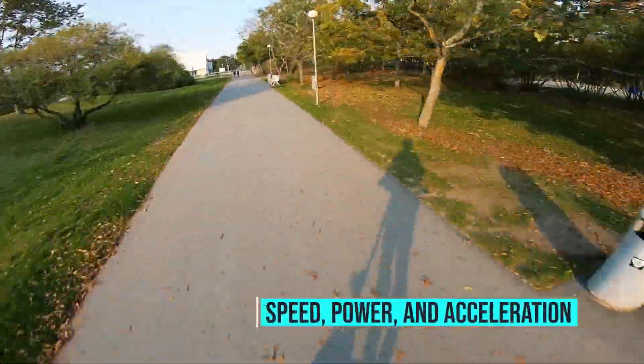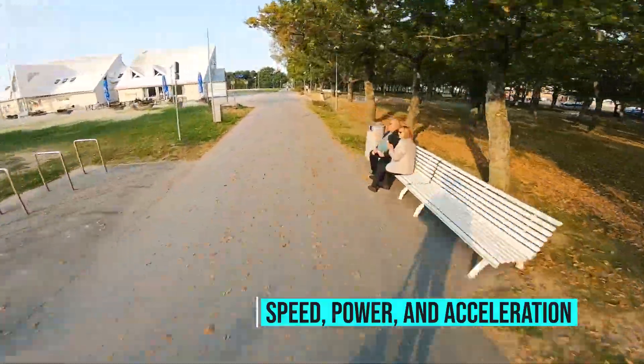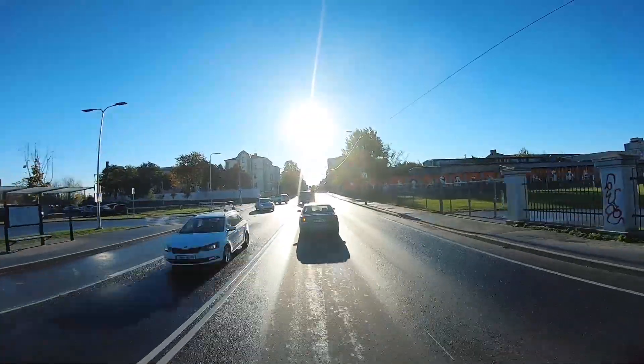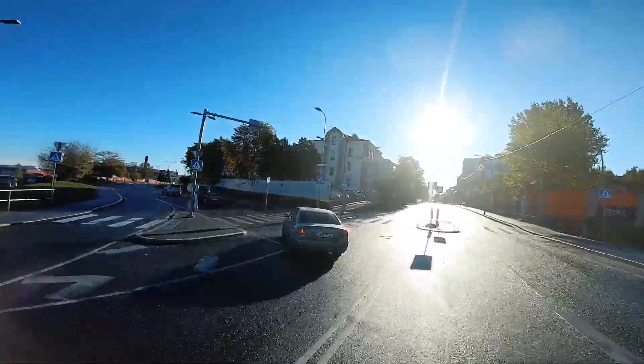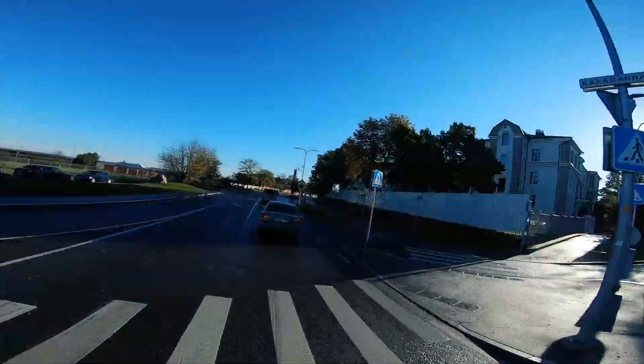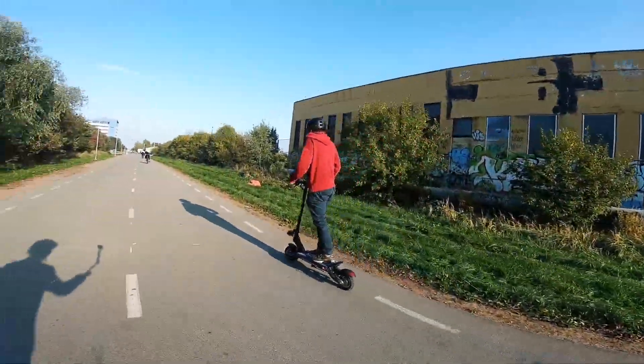The top speed is 40 miles per hour — 65 kilometers — which is very fast and more than enough for the daily commute. Even in traffic you feel quite comfortable. The scooter has a power start option which makes the acceleration incredible. A regular start mode will definitely be better in terms of saving battery; however, power start is way more fun.